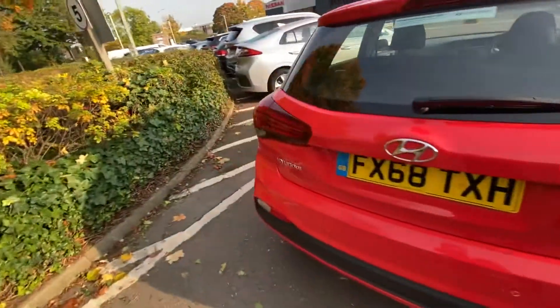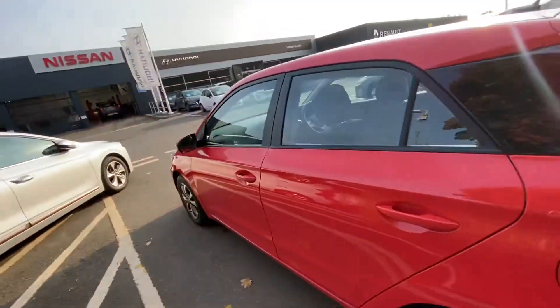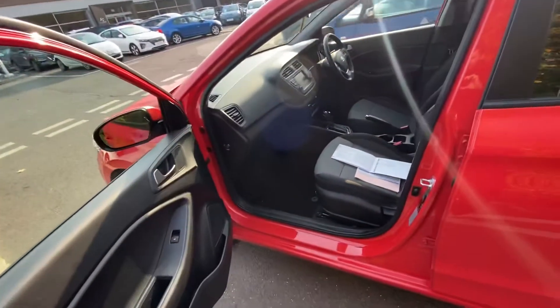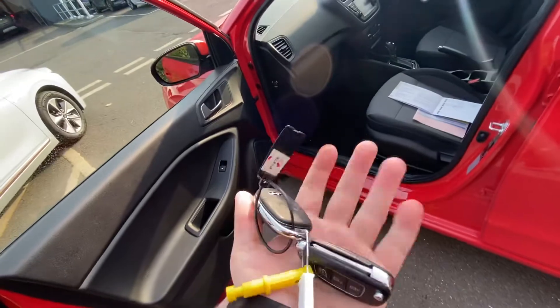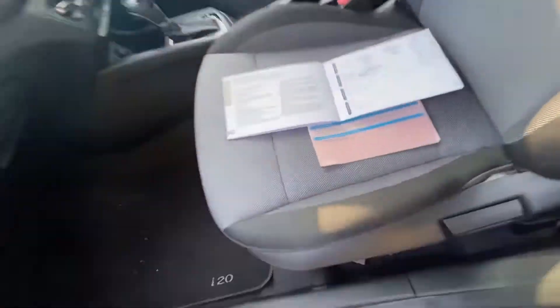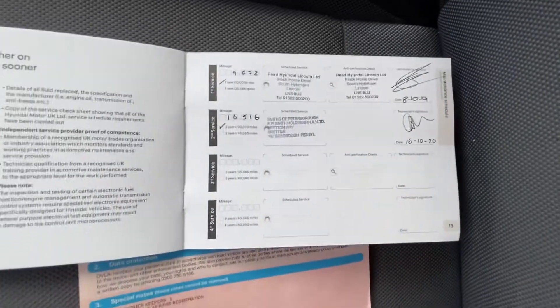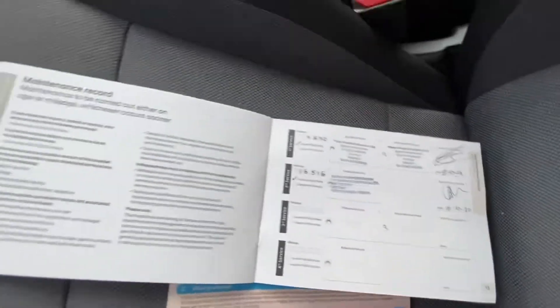The car has had two previous keepers - one being private, and I believe the one before that was actually Hyundai themselves. You get two master keys, one on the logbook and one previous. It has got full service history, with one not long been done by us.